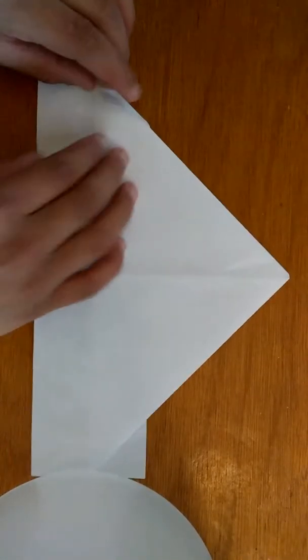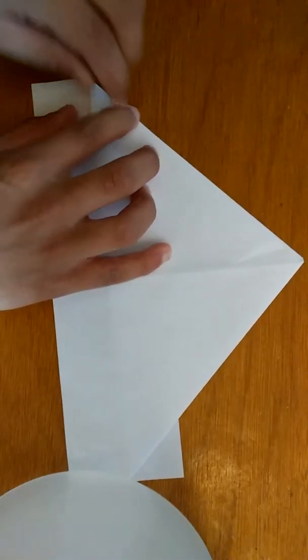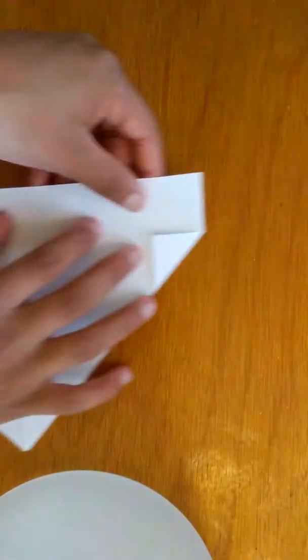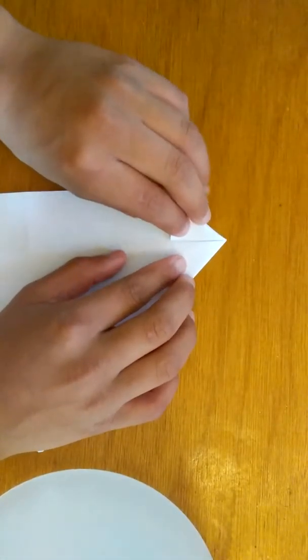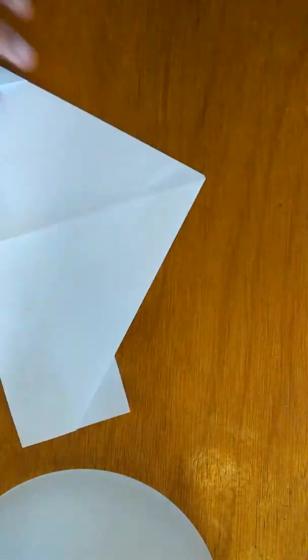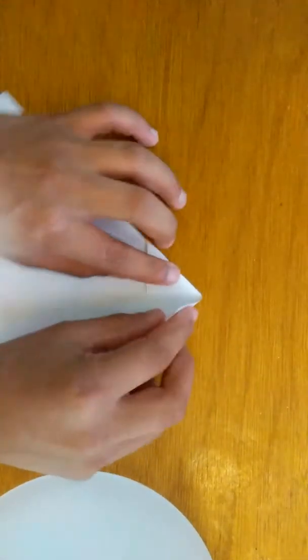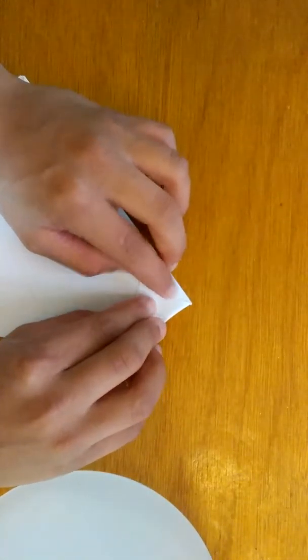Now on this side you want to get these little things and then fold it like this. So it should look like that. And then now we're going to do it like this and do that. And now we're going to do the same thing on the other side — fold it, and then fold it again, fold it like this.